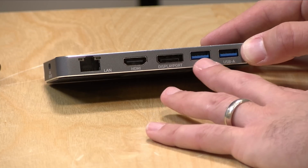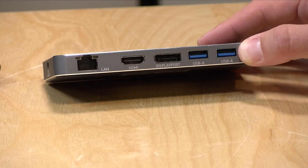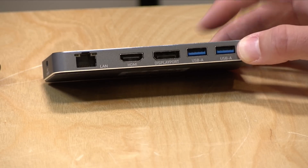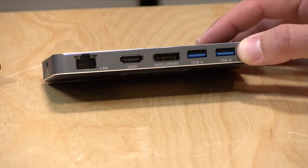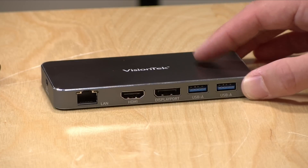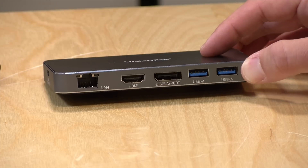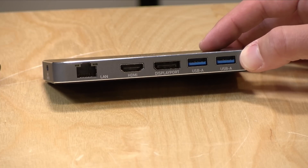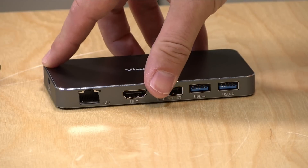Next to the DisplayPorts are two USB-A ports. This does not support 10 gigabit USB speeds, but you will get five gigabits shared between these two ports. This is where I'd plug in a keyboard, mouse, or memory stick. If you have a higher-speed hard drive, I would plug that directly into the computer for best performance — you can plug a drive into this, but faster drives won't perform as fast when connected through those USB ports.